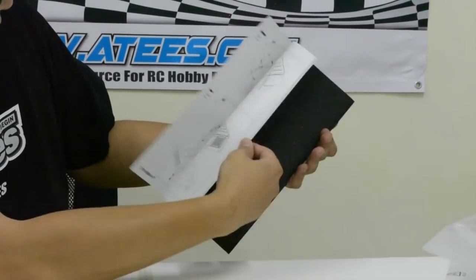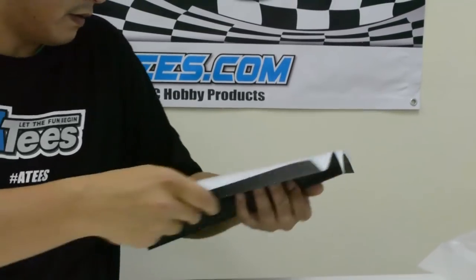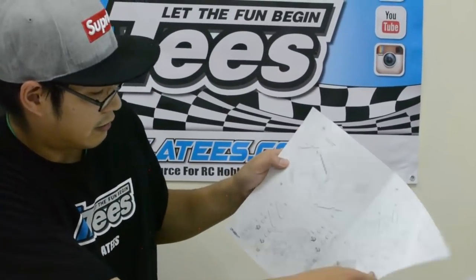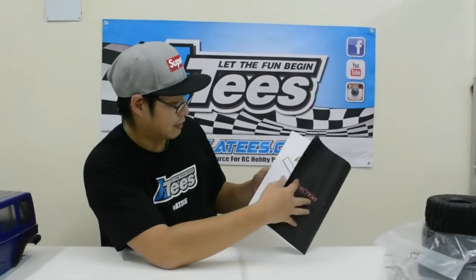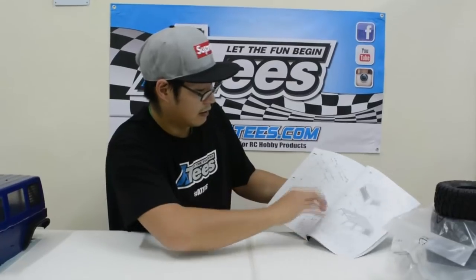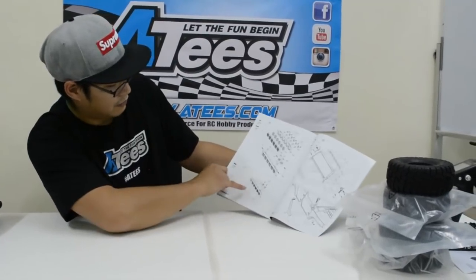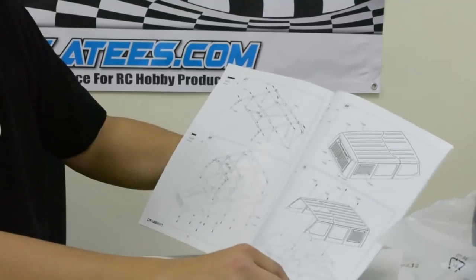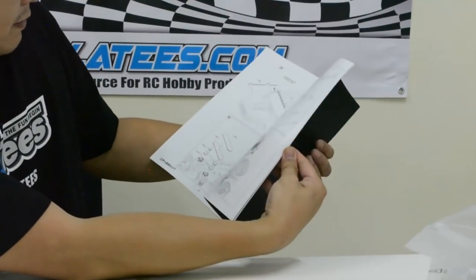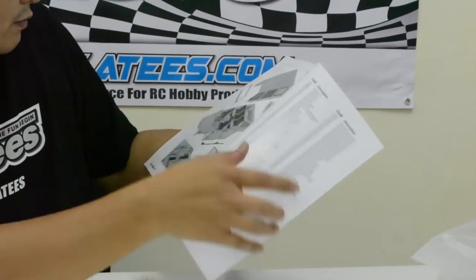This manual shows you everything you need, what parts are used and how it's put together — which is quite good. It also shows you how to attach the body and where it attaches. You can remove the top of the body so you can have it as a roll cage, as an open top, or with just the front windscreen. It's a really detailed instructional manual — quite impressive.